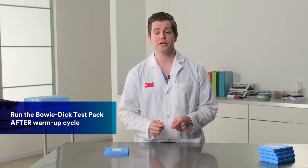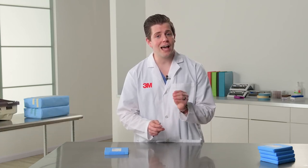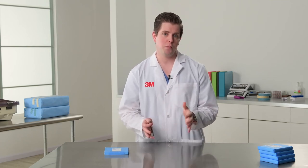Now let's talk about the when — when you want to run your Bowie-Dick test pack. First and foremost, you want to make sure that you're running your Bowie-Dick test pack after you've run a warm-up cycle. The reason for that is you want to remove as much residual air from the chamber and from the steam lines as you possibly can. You should be running your Bowie-Dick test pack in a 270 to 273 degree, three and a half to four minute cycle.